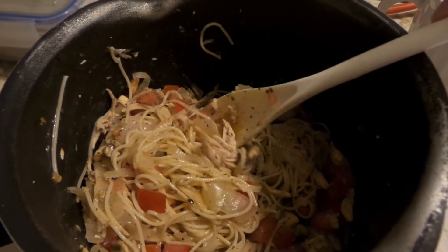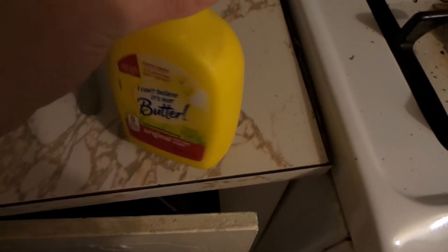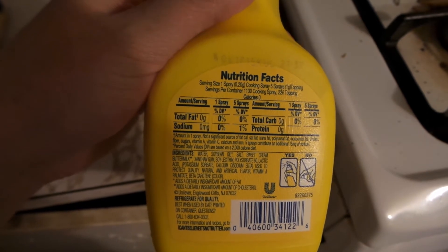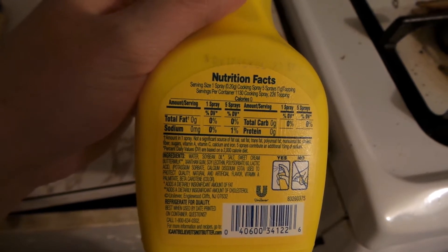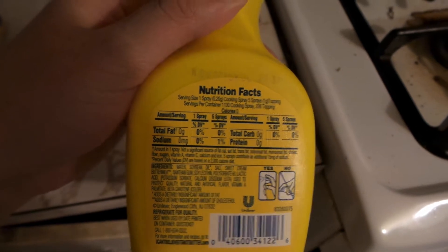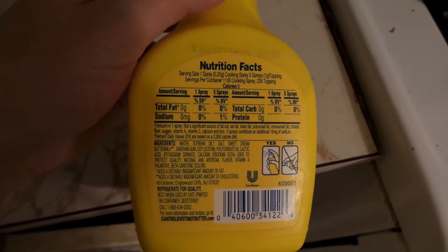And instead of putting actual regular... I know, you're like, oh my god, you used so much butter. I used this butter for everything tonight, to make it less sodium and less everything. You can see on the back there's no sodium, no carbs, no protein, no fat — and zero calories. I was looking for the calories right here. There are zero calories, so there's really nothing.